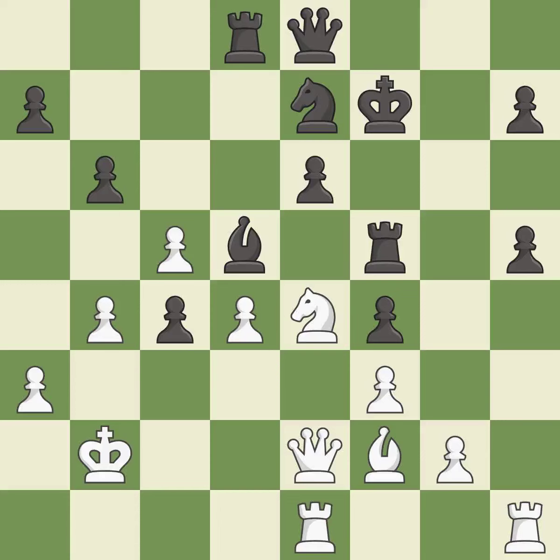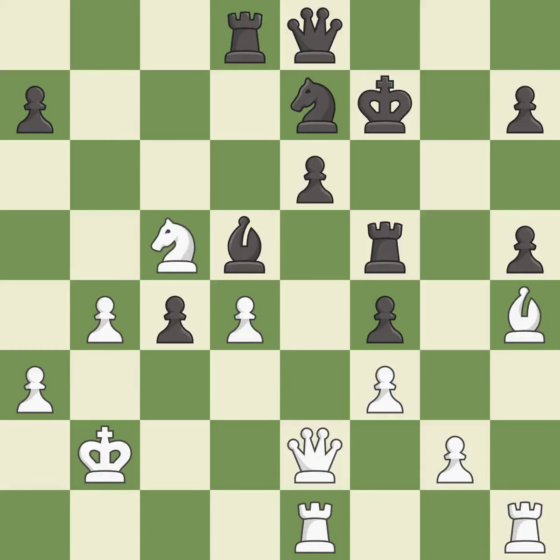Only one move worked there, and this wasn't it — it is a mistake. This is an equal trade — it is good. This overlooks a better way to recapture a piece — it is a mistake. The game was close to equal, but now white has the advantage — it is a miss. There was only one good move there — it is a miss.